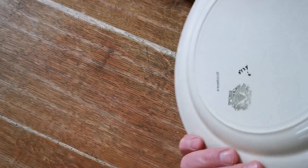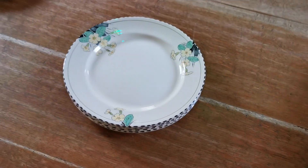All the enamel detailing around the rims is nice and clean, and there's no crazing or other damage on any of those dinner plates.